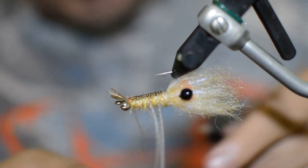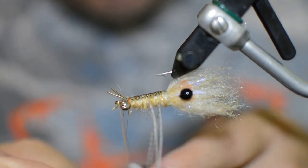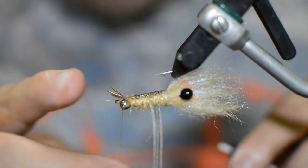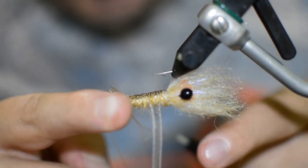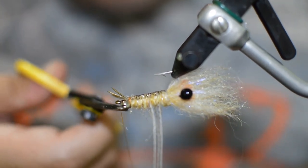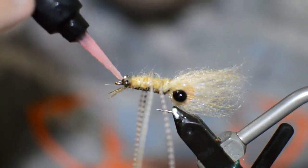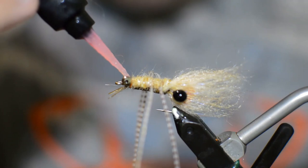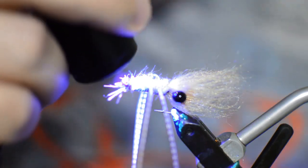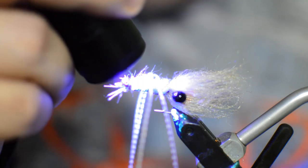We're just going to throw a couple of half hitches right here at the front, because it's a little hard to whip finish with that tail kind of in the way. We're going to epoxy on the bottom of this fly anyway, so it doesn't really matter if these are half hitches. Just go to the bottom of our fly, take our Loon Thin, and hit those thread wraps. This will ensure whatever weight you have is not going to go anywhere either.